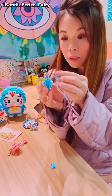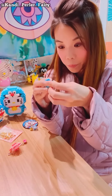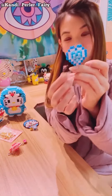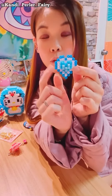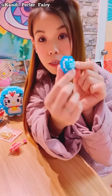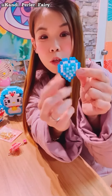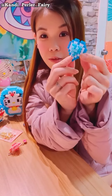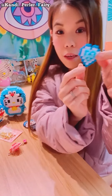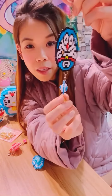Make sure the pieces are kind of tight together. All right, you're done! I recommend using super glue or a hot glue gun to tie the pieces together, because if you move them around they can slide in and out. If you want to give it as a Valentine's Day gift, it's better that you glue them together. Then when you make a small one, you can make a keychain like this.